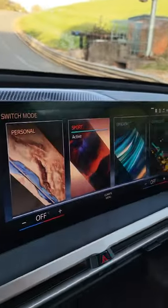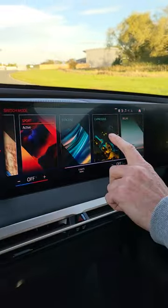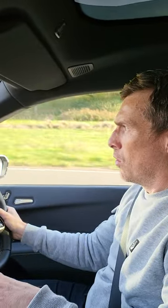But you can make it more extreme by going into sports mode — now listen. The next mode I'm going to go into is called expressive. Listen to this noise, it's like someone playing an organ, or that noise when you're watching a horror movie and something bad's about to happen.